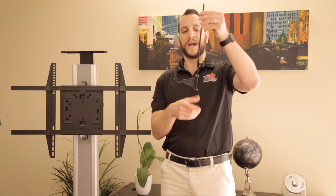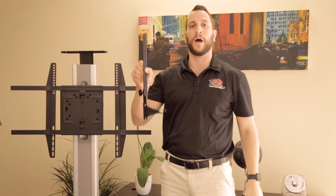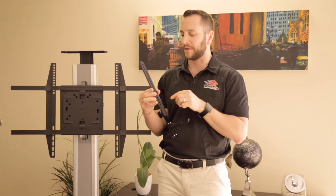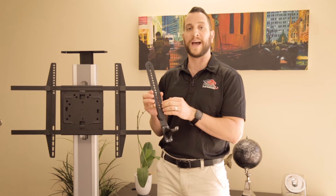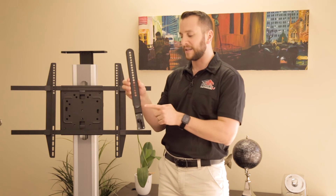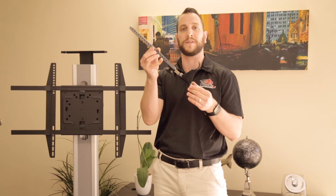We've got our brackets — which already had the wall mounts connected to them — hooked onto the upper arms. When you do this, just pay attention: in this particular system, there's a little soft gel sticker on this side that's meant to be right up against the television. So make sure that if that's the case, your hook is facing forward. Just make sure you connect this bottom piece the right way.